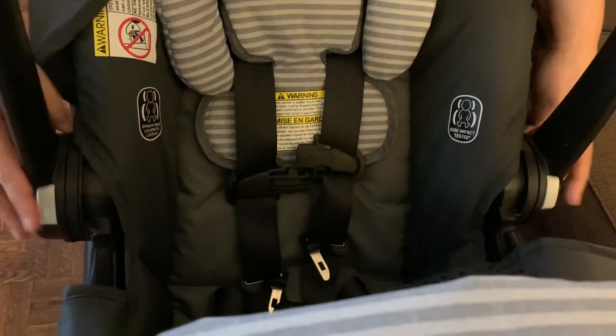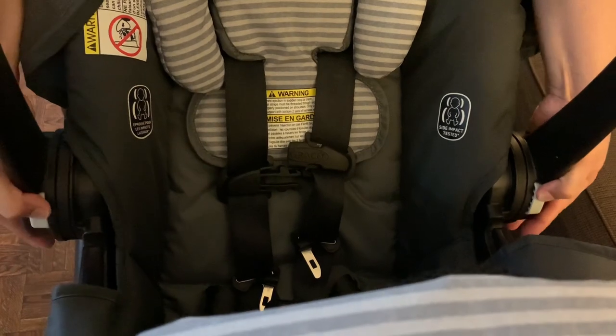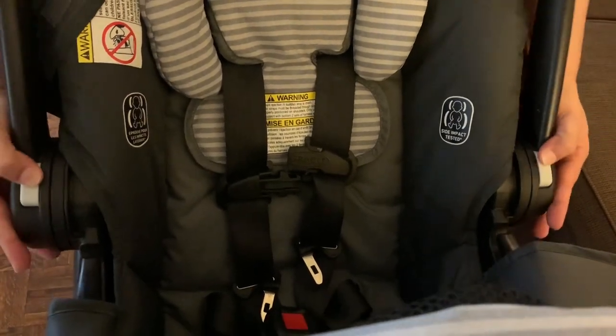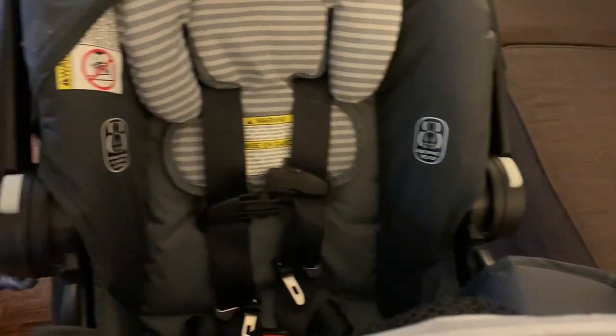This is the handle of the car seat. You can move it forward by pressing these two levers and move it backward.